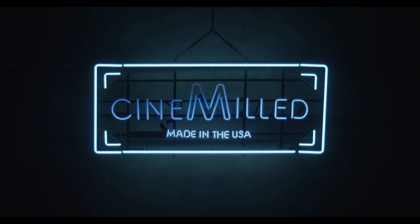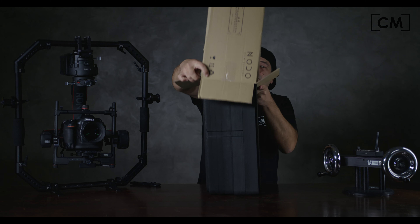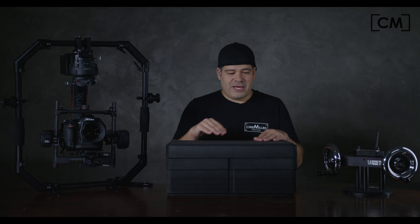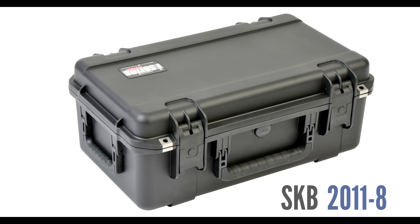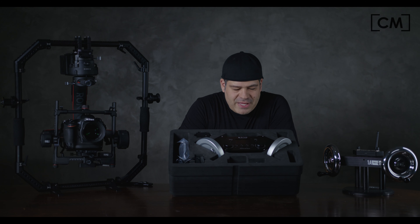My favorite part: actually opening boxes, especially when they have cool stuff in them. So the first thing that's apparent is that it actually comes in this pre-cut, laser-cut, high-density foam packaging, which is perfectly sized intentionally to fit inside of an SK-8 case — model 211-8 is the case it's designed to fit in.